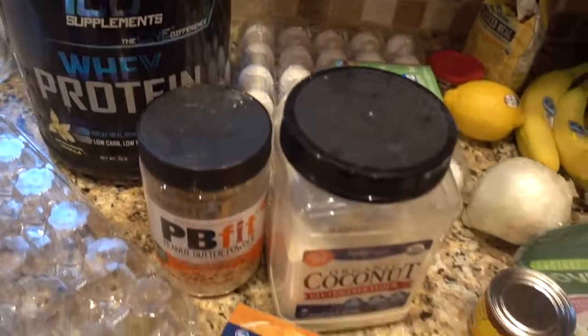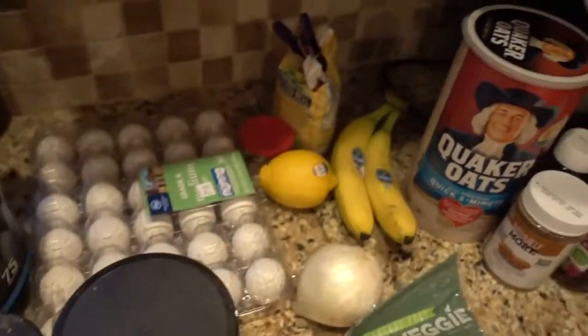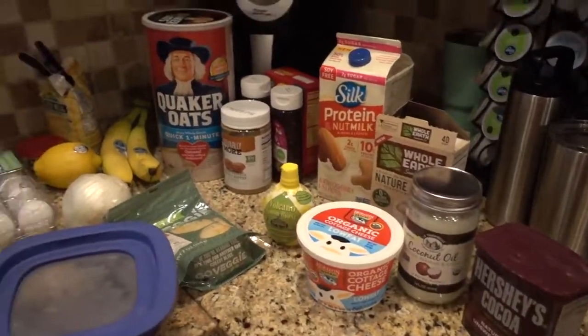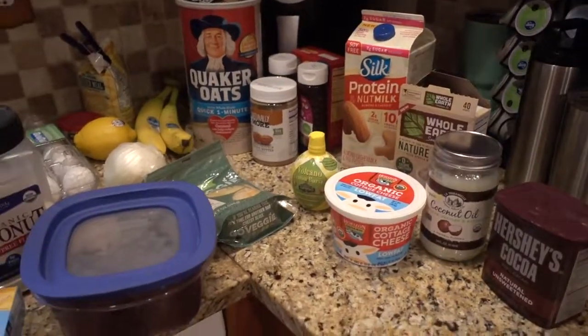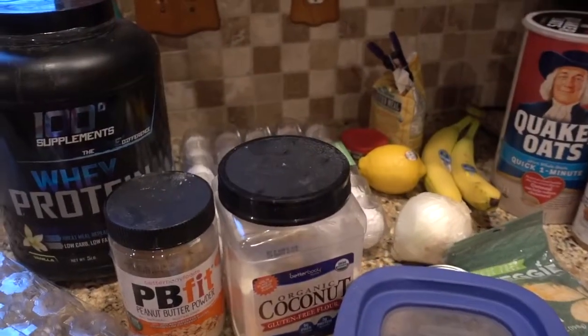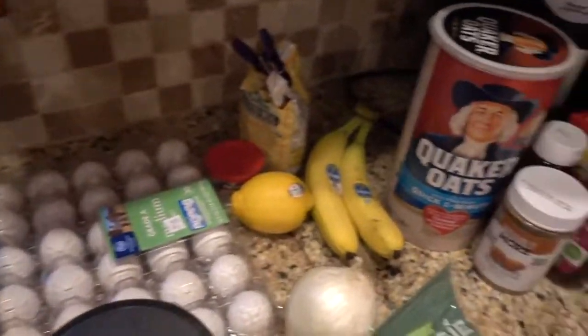These are all the ingredients for everything that I will be making, so don't become overwhelmed by all of this — this is for all of the recipes. I will list the recipes and the ingredients below in the caption, so definitely check that out as well. Let's get cooking.